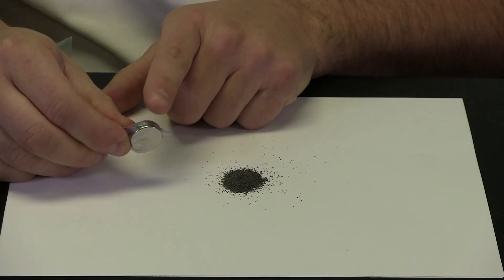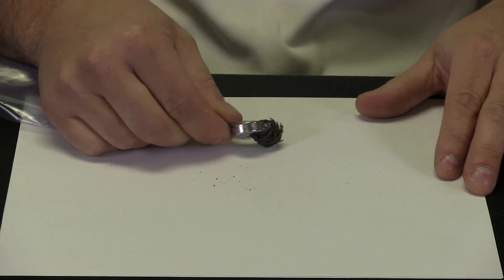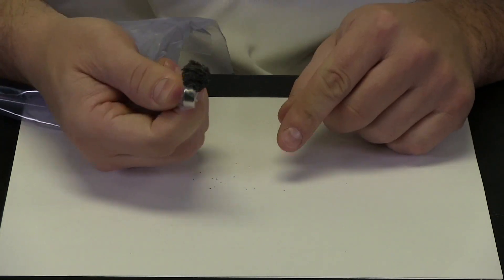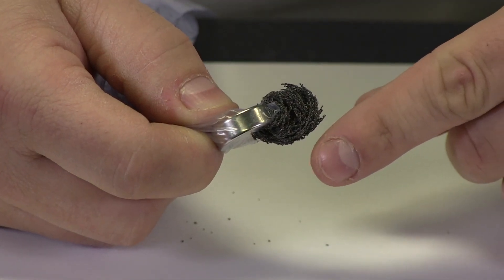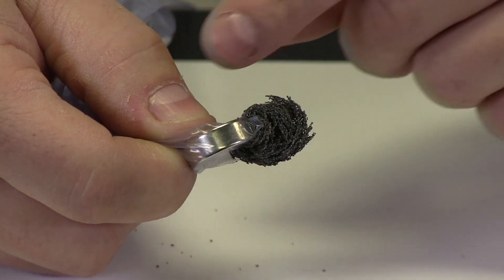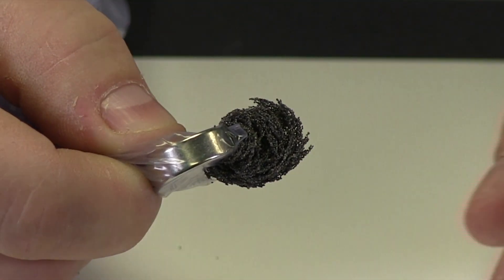So we have our really strong magnet in our plastic bag and we have our iron filings. I can drag the magnet around and it looks like all of those iron filings have been attracted to my magnet. We have zoomed in even closer so you can see how the iron filings actually follow the lines of force, or the lines of magnetism. They are curving because they are following that line of force. Pretty cool.